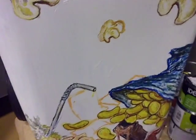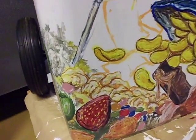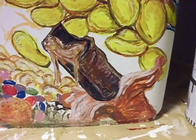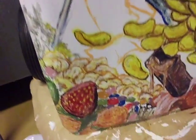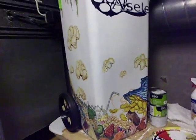Then I made some more trash here — some popcorns, a chocolate bar, a bag of chips. Just trash, because this is a trash can.